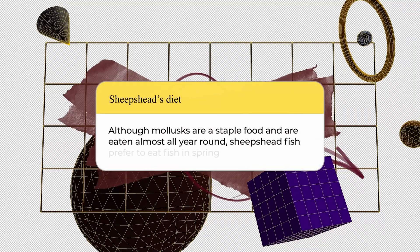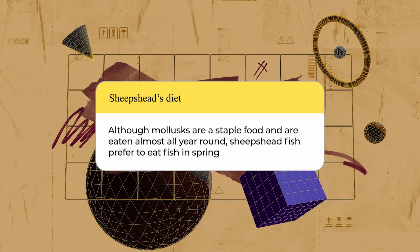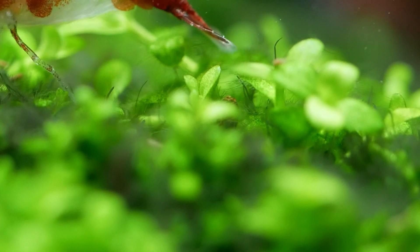Although mollusks remain a staple food and are eaten almost all year round, sheep's head fish prefer to eat fish in the spring, whereas in the summer, they prefer to eat plants and detritus.